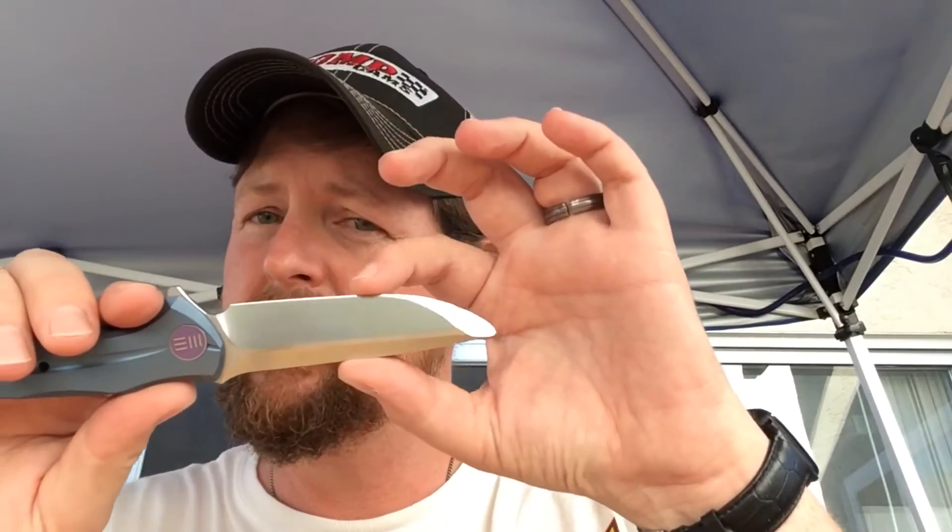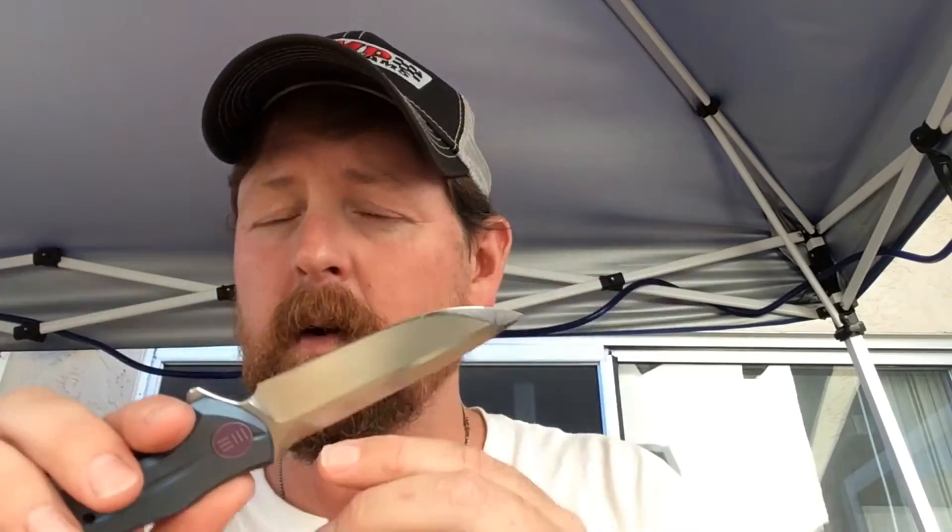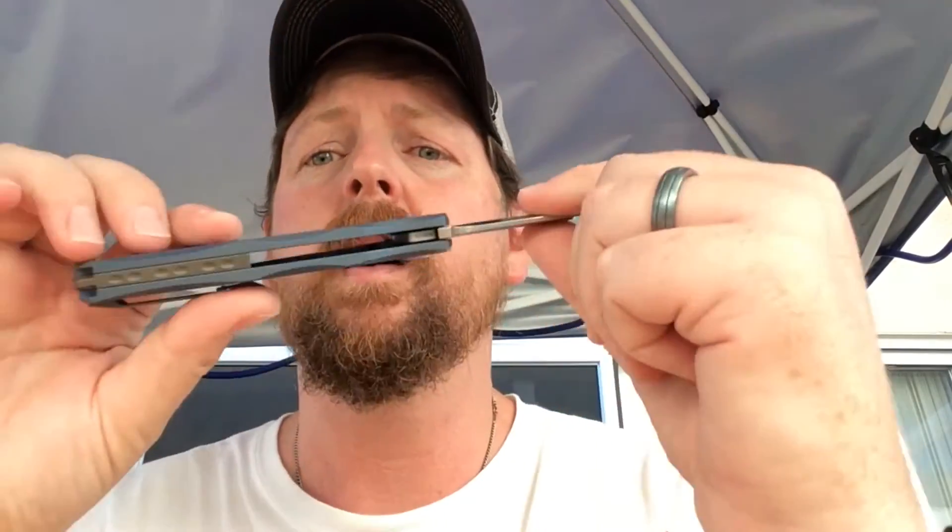It's a pretty good all-around knife. The blade shape is not prohibitive — a lot of tactical or karambit-style knives only serve a defense purpose. This is more of an outdoor style. I wish it were a little broader across the blade width, but all in all it cuts well and I've carried it quite a bit.